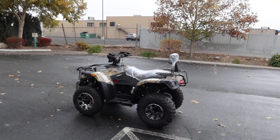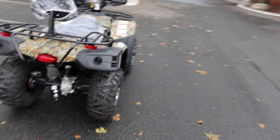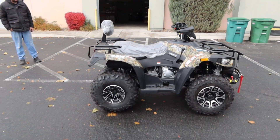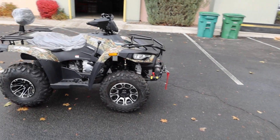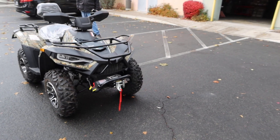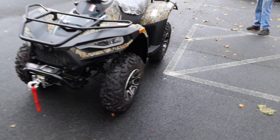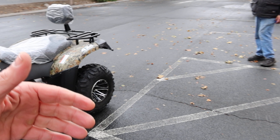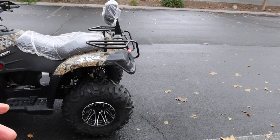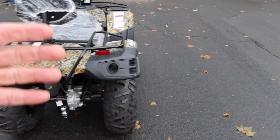Welcome back to the channel, ScooterATVSales.com, bringing you the Yamaha Linhei distributed and supplied by both Vitassi and Apollo. As you can see it says Vitassi 300 — it's a 300cc liquid-cooled 4x4 two-wheel drive and 4x4. This is a Linhei-Yamaha, a joint venture between both companies. It has McPherson struts all the way around and looks like a copycat of the Yamaha Grizzly. It's a full-size, beautiful machine.